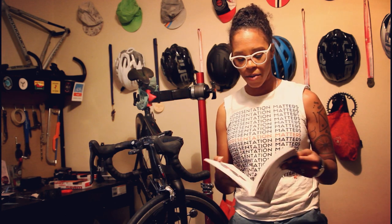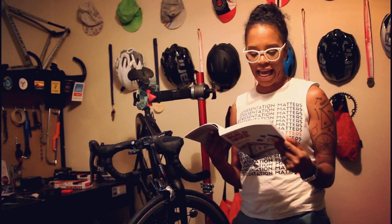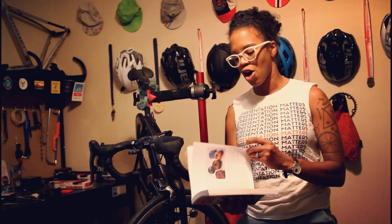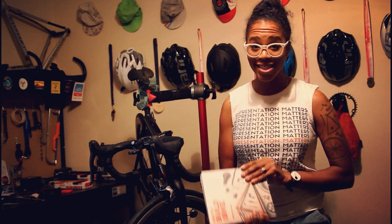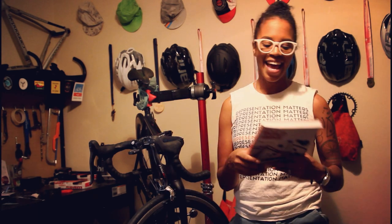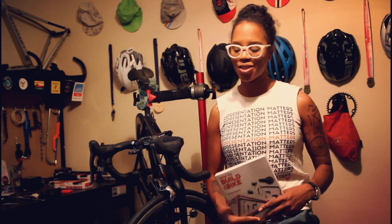Ginny has a really cool chapter about bar tape and bar grips and how they're the bike's hairstyle. I just really love how Ginny explains things and the accompanying pictures are super duper helpful. If you don't know who Ginny Grodowski is, she is the founder of the London Bike Kitchen in London, UK. I've taken one class there — a wheel building class — and it was super helpful and really awesome.